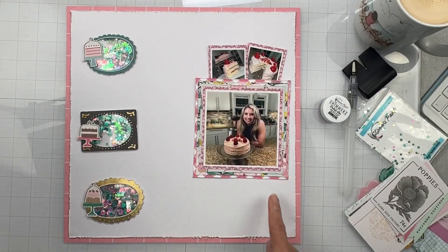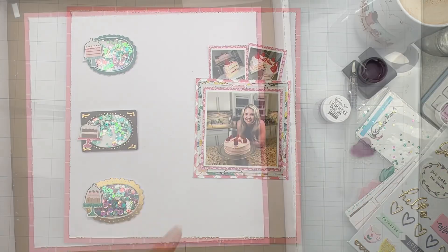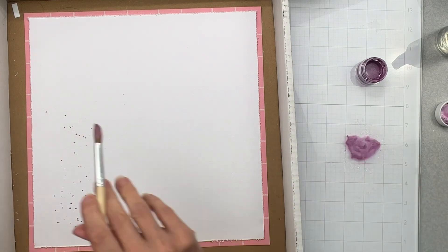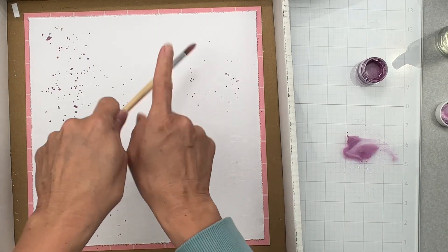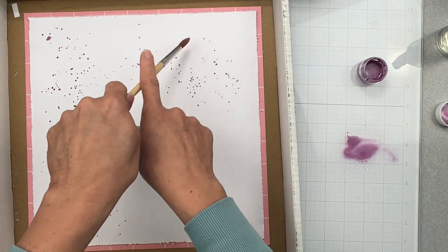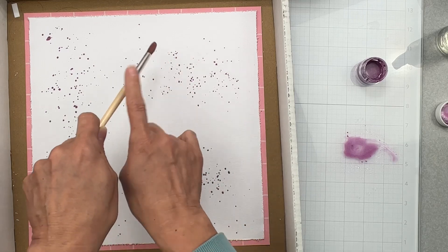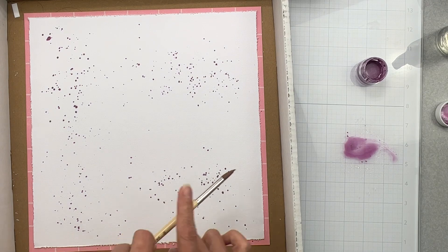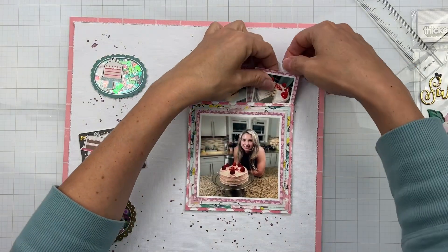I'm going to use this title suite right here and call it 'Sweet Things.' I'm not going to do anything momentous with the Shimmerzpaints — I added just a little bit of water to them and I'm creating splatty bits along that column where the shaker pockets will be, and all around the area. I'm concentrating around where my photo clusters are going to be. I don't worry too much about the area where the photo is going on top — I just want heavy splatties around it.